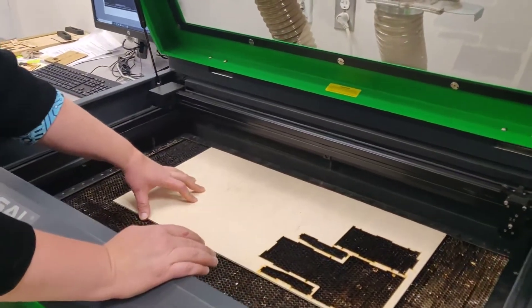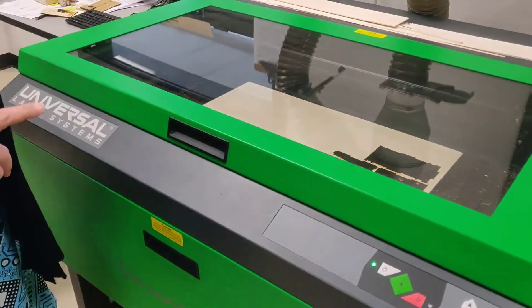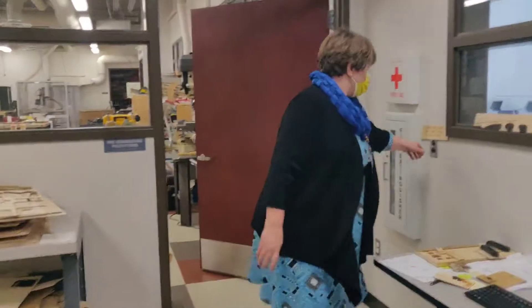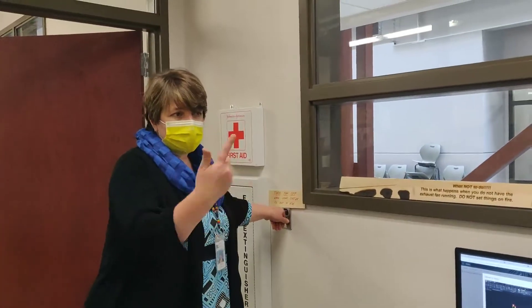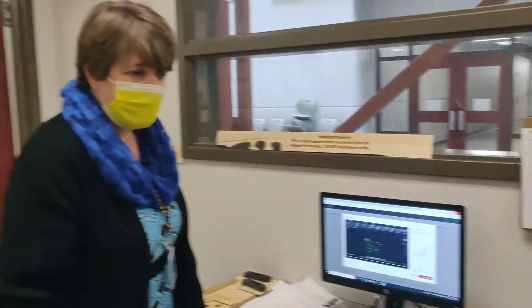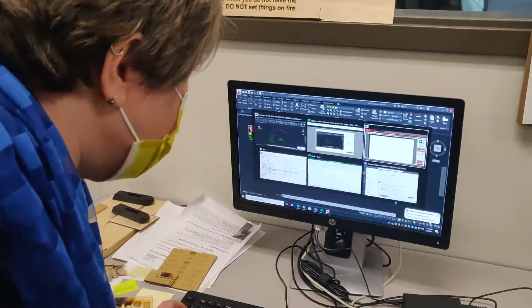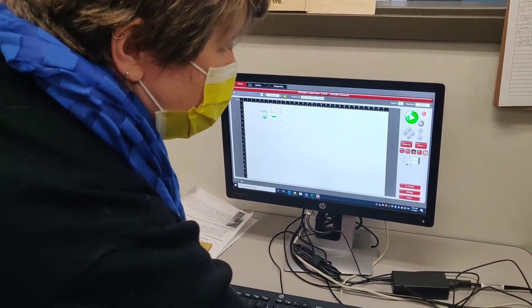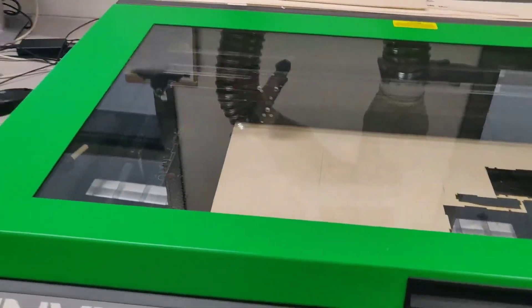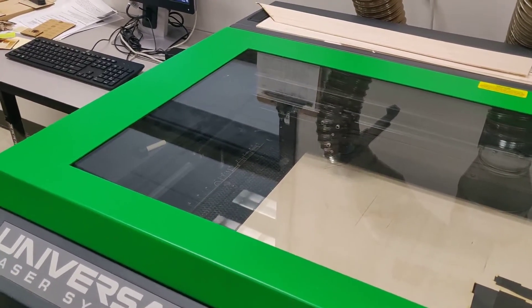Put the focus tool back, move the wood back over to where you want it, and you should be good to go. The last thing you need to do before sending the file to print is to always — always — turn on the exhaust fans. This is what's going to make sure we don't burn the school down. Once that's done, go to the laser utility, hit start, and it should begin doing the different components of your project.